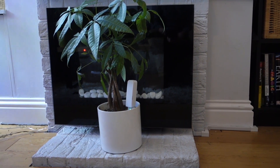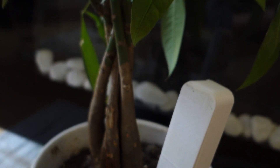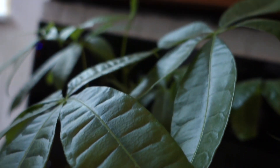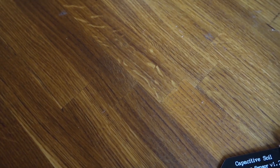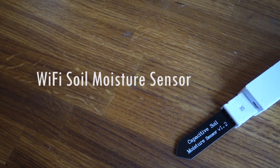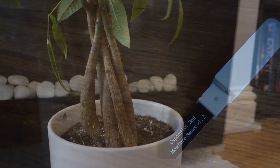Keeping plants alive can be hard work, especially if, like me, you lose track of when you last watered them. Combining a moisture sensor with a Wi-Fi enabled microcontroller can help, and we could eventually combine this with, for example, a watering system.